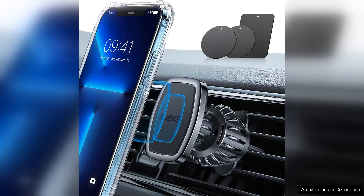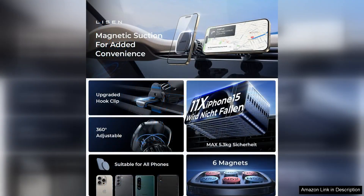I recently purchased the Listen Phone Holder car with the upgraded ultramagnetic clip, and I must say it has exceeded my expectations. This phone mount boasts an impressive design that seamlessly blends functionality with aesthetics. The installation process was incredibly straightforward. The upgraded clip securely attaches to the air vent, ensuring stability even on bumpy roads.